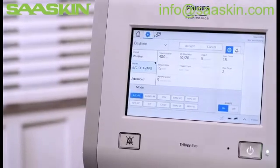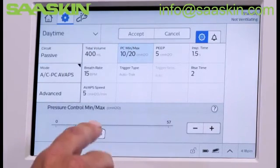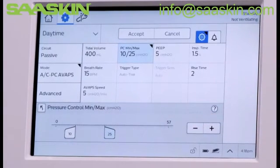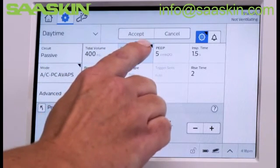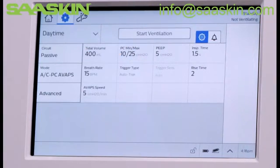Now we'll edit some of the prescription settings. Tap Pressure Control Min, Max, and use either the slider bar or plus and minus controls to adjust the setting. Once a parameter has been edited, a change indicator will appear in any altered setting box. To save the changes, tap Accept.